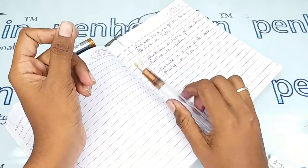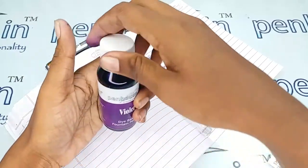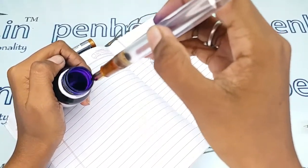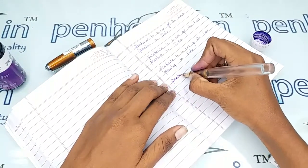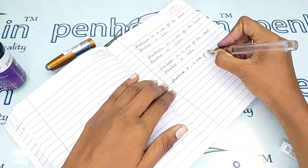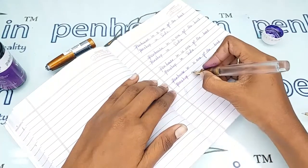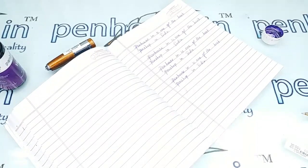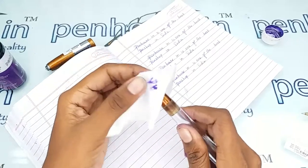Now I'm going to give a writing sample. For that I'm using our penhouse violet color ink, which is also a dye-based one. Here I'm dipping in the ink and drawing off the excess. The nib is writing so smooth - exactly a butter flow.